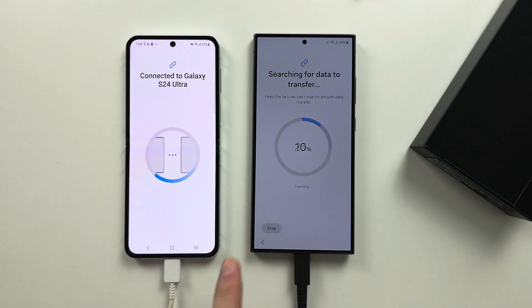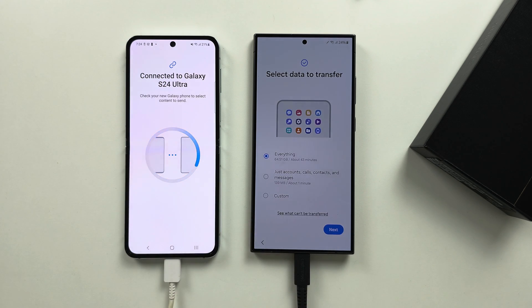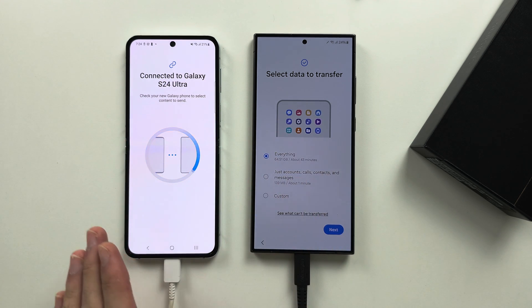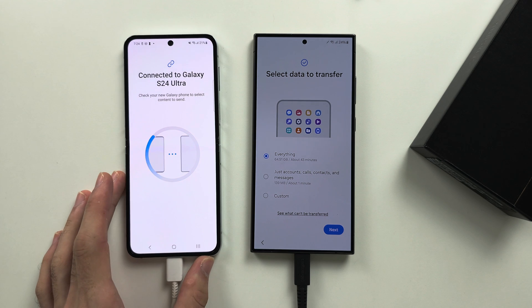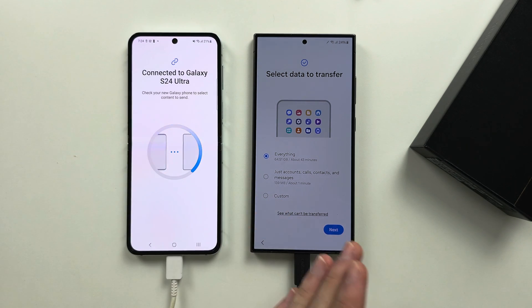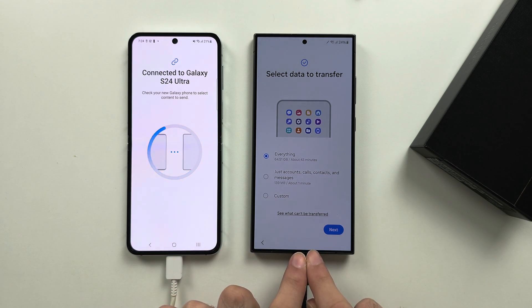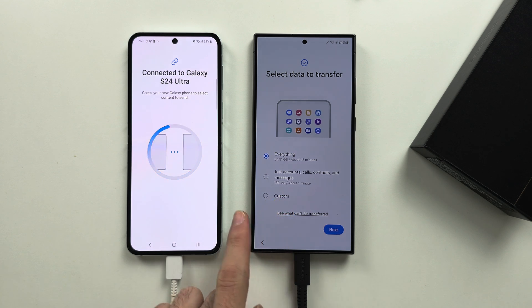Sometimes there'll be a prompt which says open the Smart Switch app. If you could not connect wirelessly, make sure you are on the same Wi-Fi network. Of course, iPhones can't connect wirelessly. And if that still doesn't work, connect your S24 Ultra to your old phone with the cable, and instead of selecting wireless, select the cable.